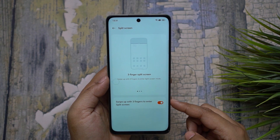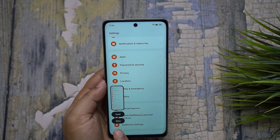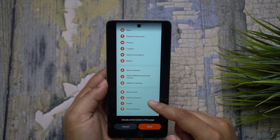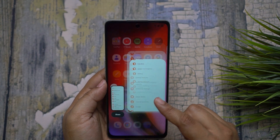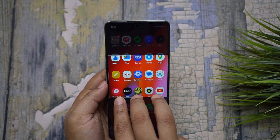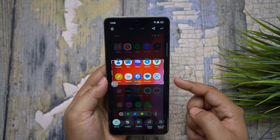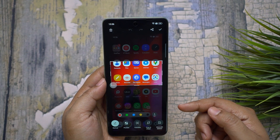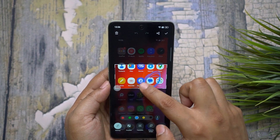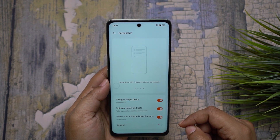On your OnePlus Nord C3 Lite, if you swipe down with three fingers you can take a screenshot. You can also scroll down to take a longer screenshot, which is very useful for capturing a whole web page, and then crop it. If you tap and hold three fingers on the screen and then swipe down, you can snip a part of the screen as you wish — very useful when sending a payment screenshot or translating a paragraph on a web page. You can also do annotations. To turn this feature on, visit Settings, then Additional Settings, then Screenshot.